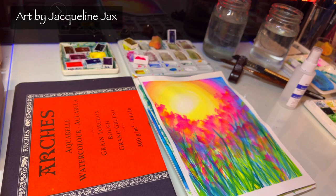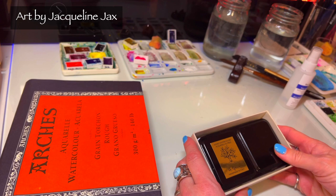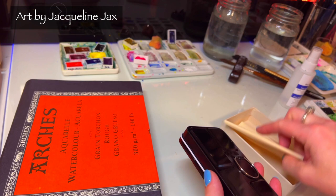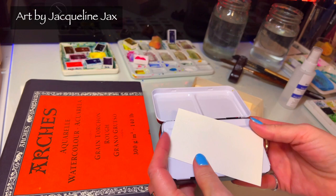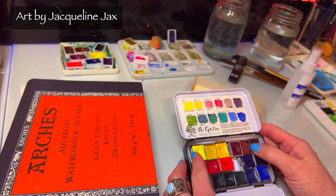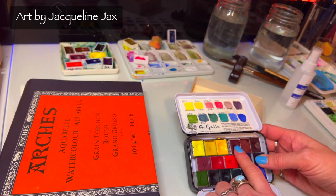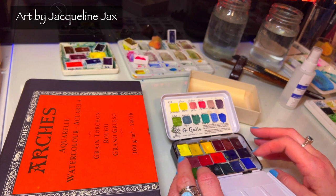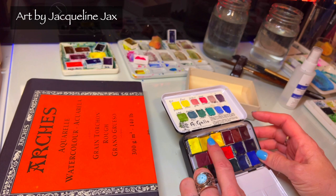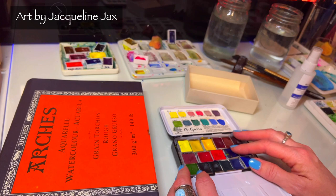Alright, let's go. I'm going to be using my friends over at A Gallo — this is a honey watercolor made in Italy. They sent me this set; I was not paid to talk about it, I was just given a set. I picked out some custom colors and they're just so beautiful. I've really enjoyed painting with A Gallo watercolors. Pretty much all of these in my palette are granulating, and I did that on purpose because I just love to play with granulating colors.